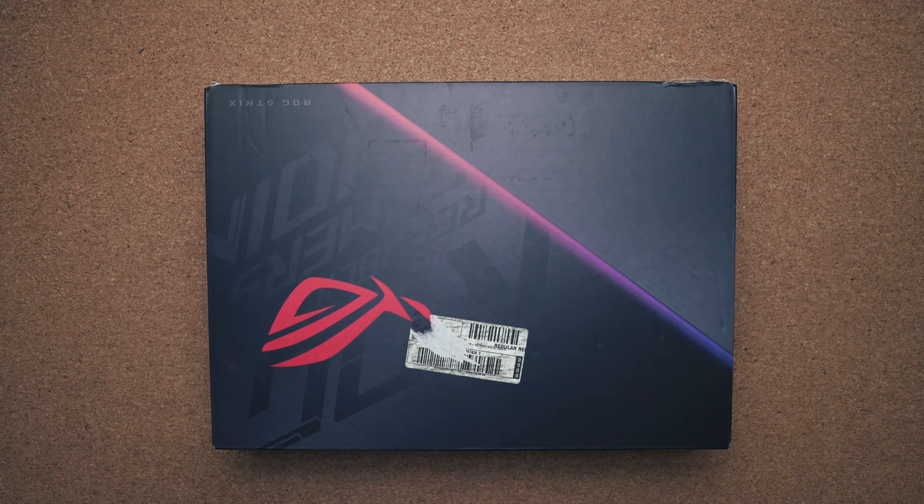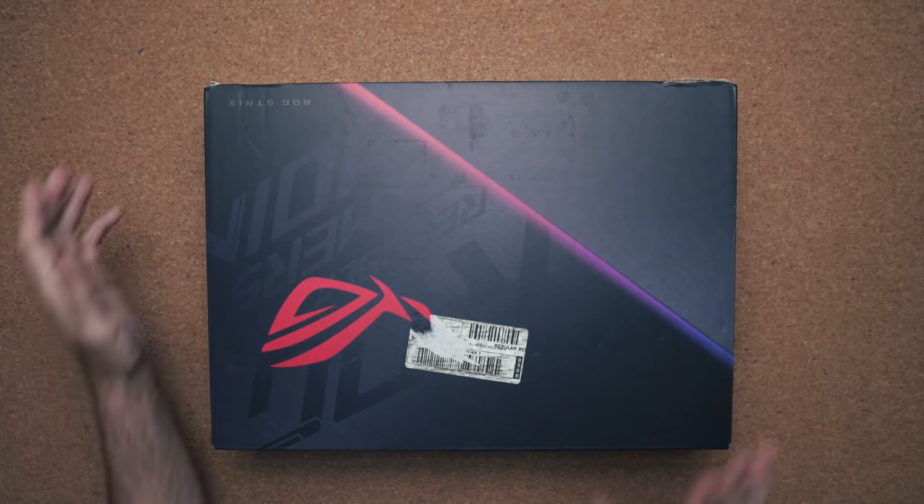I've teamed up with Best Buy Canada to unbox and talk about the features of the ASUS ROG Strix G15. This is a gaming laptop that retails for about a thousand dollars US or fourteen hundred dollars here in Canada.